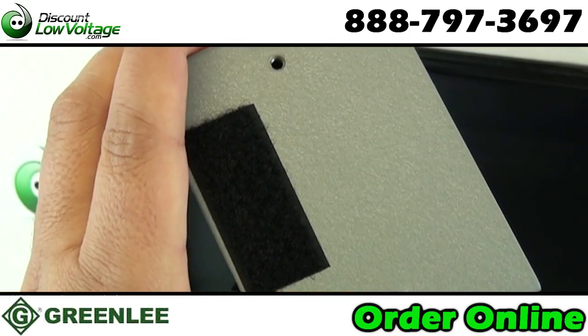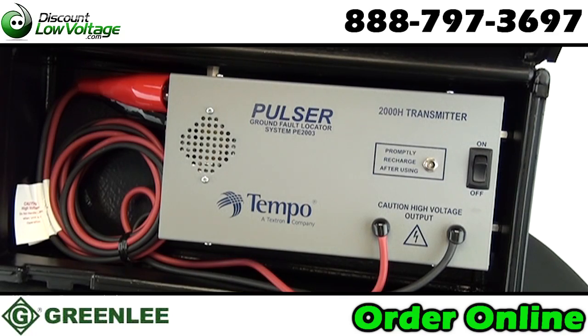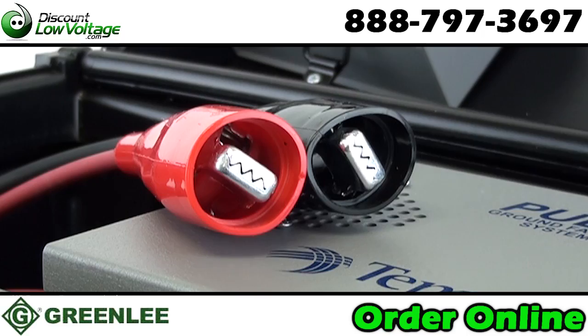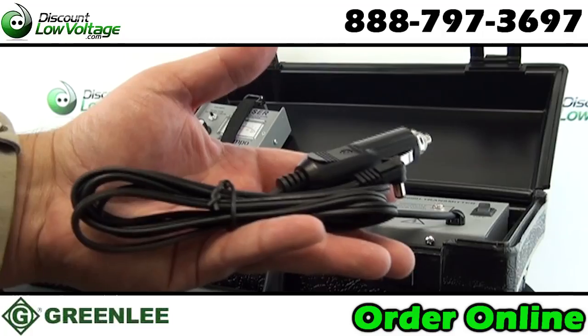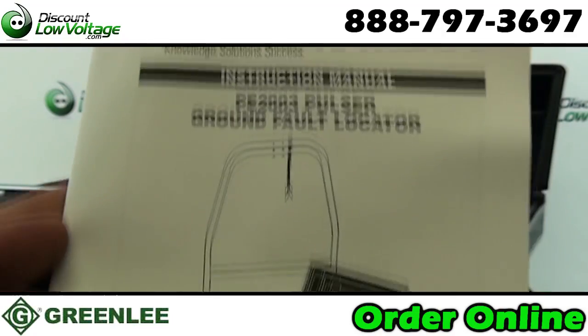Includes a rechargeable transmitter, receiver, A-frame, ground stake, 120 volt charger, and a 12 volt DC cigarette lighter adapter. Battery operated — one 12 volt and one 9 volt battery are included. Comes with a molded carrying case and a one year limited warranty.